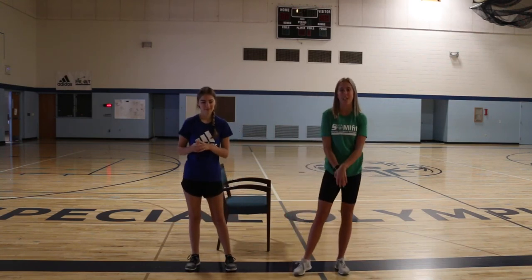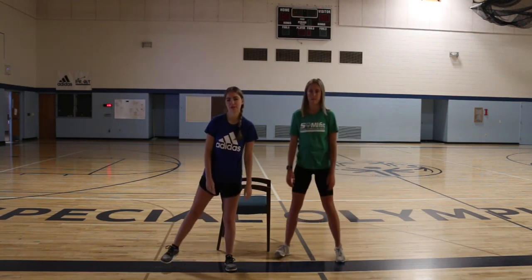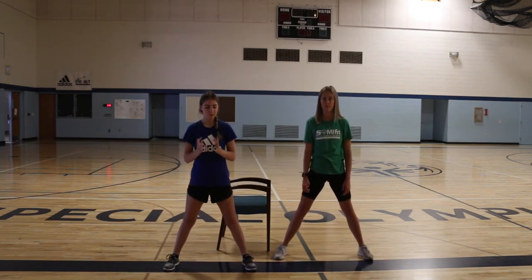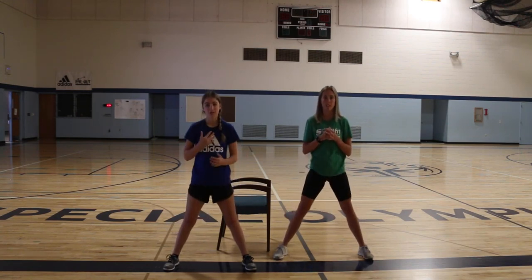We're going to move on to our next exercise. It's called the sumo squat. Spread your legs out just a little bit more, and again we're going to pretend we're sitting in a chair. Bend down and make sure you do not let your chest fall — keep your back straight so you won't hurt your back. We're going to do this ten times.